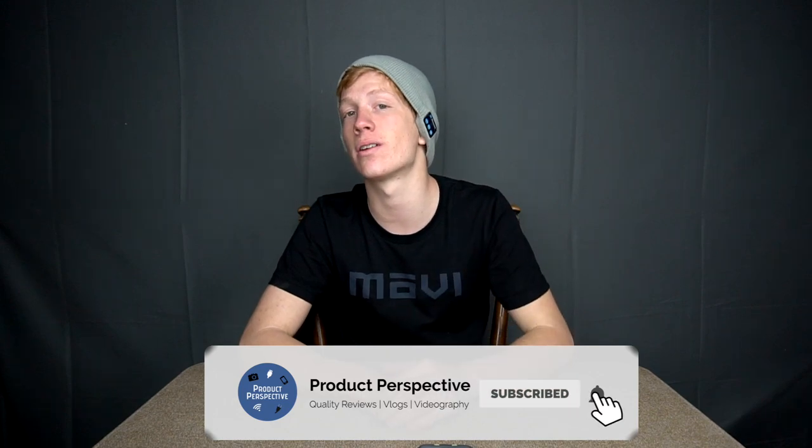Thanks for watching guys. Give this video a like and also consider subscribing. I'll see you guys back in another video.